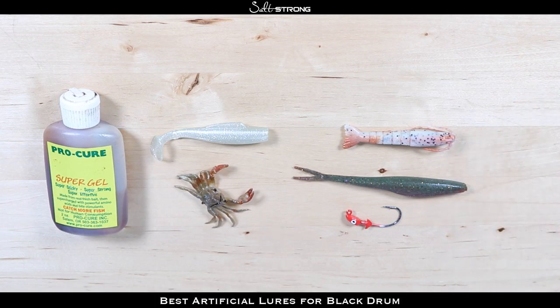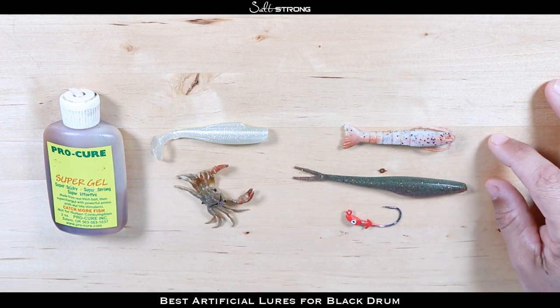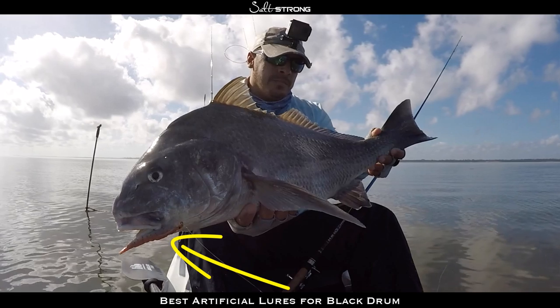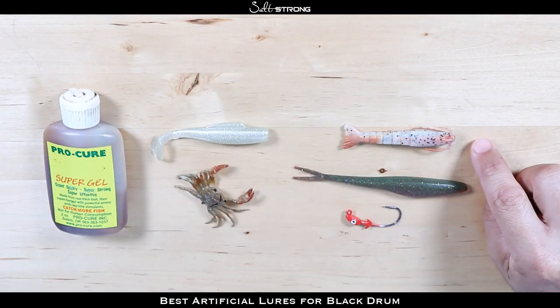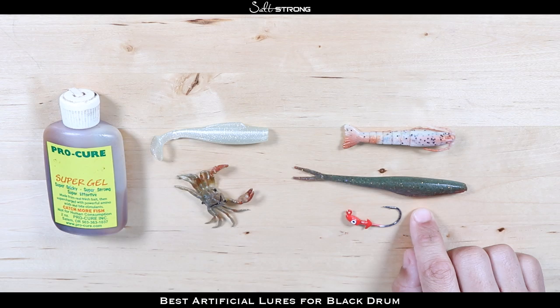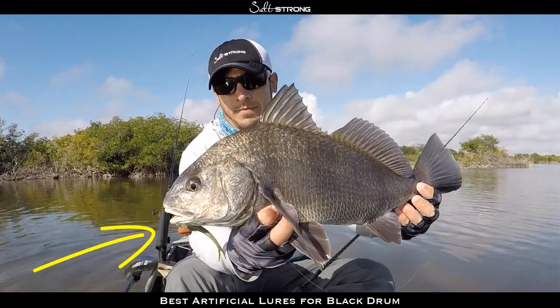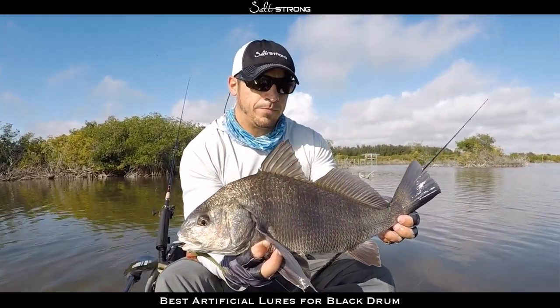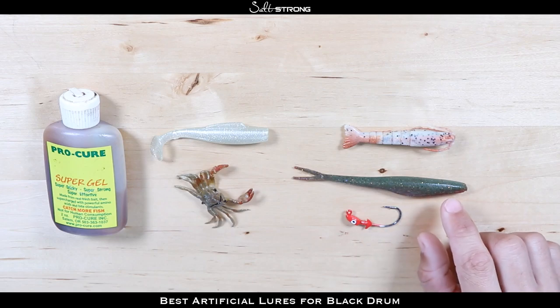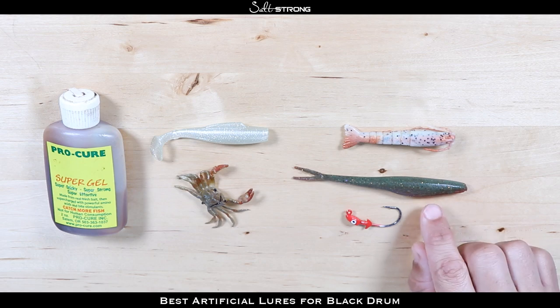Let's talk about my favorite artificials for targeting black drum — and at the end I'll share my number one. First, I have a 3-inch Gulp Shrimp in the new penny color, which seems to be a very effective size and color for black drum. Then I have a 5-inch Gulp Jerk Shad in the camo color — it has a greenish back and a red belly — which seems to be a really good color for black drum. The plain watermelon color also works really well.